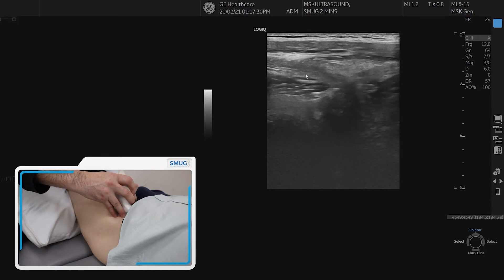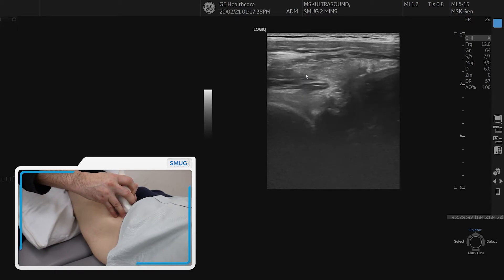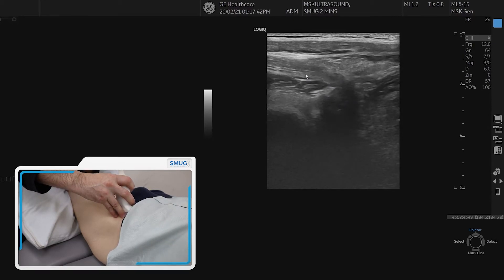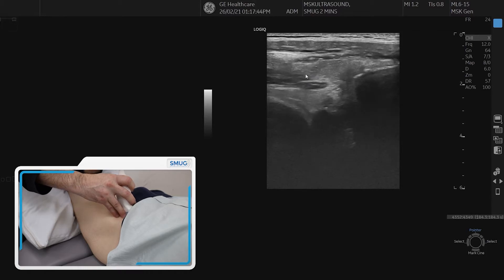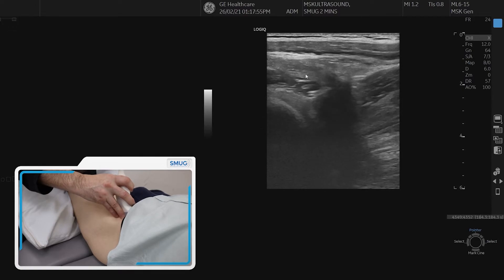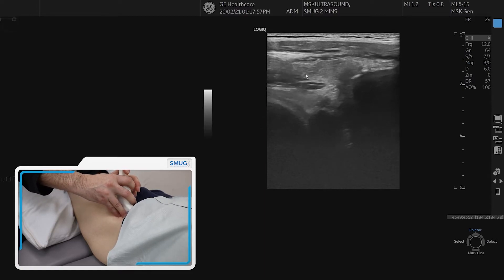Another tip is to put a pillow or a roll under the knee — so there's a little bit of knee flexion, but more importantly hip flexion. Because you have to push quite hard with the probe to get a good image, and it's very uncomfortable for the patient if the leg is fully straight in hip extension. Giving a little bit of flexion in the hip helps make it more comfortable and easier to get the probe position right.